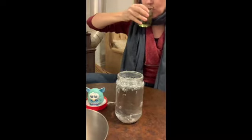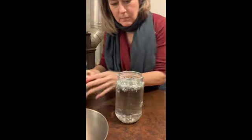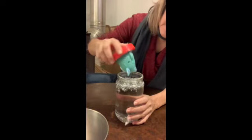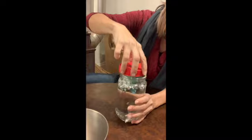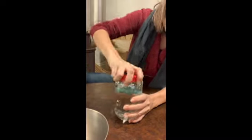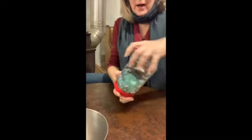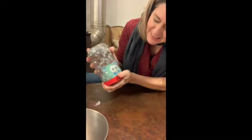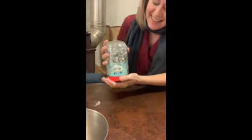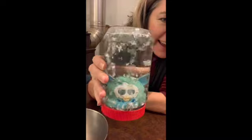Hopefully this works — here we go! Oh wow — look at it, it turned out great! Oh look, it's snowing! Yay, Merry Christmas!